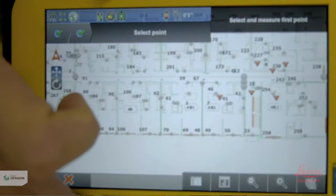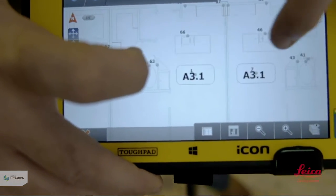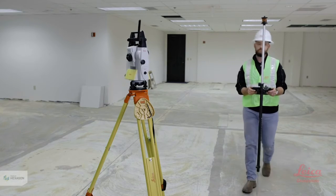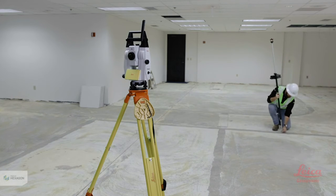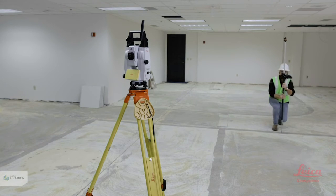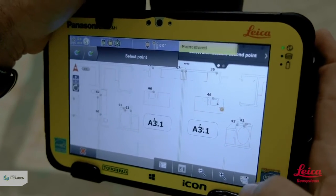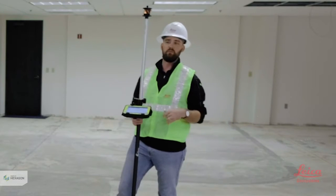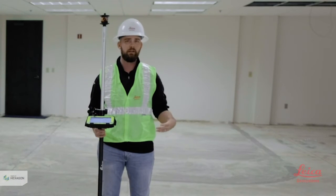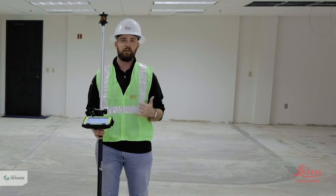The screen is telling me to select and measure my first control point. On the map, I'm going to find my first control point, tap on it to highlight it, and then walk over to it. I'll place this field rod directly over my point and then plumb it up. After it's plumb, I'll hit the Store button and record that point. It's really important to keep it as plumb as possible — if your control is inaccurate, your whole layout is going to be inaccurate.